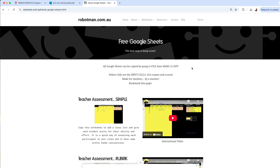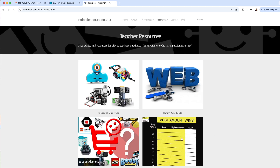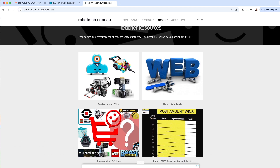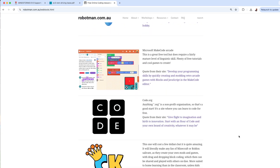Those handy spreadsheets are available for free on my website. Under Resources you can see handy websites, the Projects and Tips section, and some other web tools that you might find useful even if you don't have robots — including lots of examples of places where you might decide to do some coding.